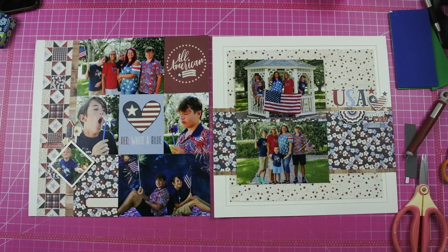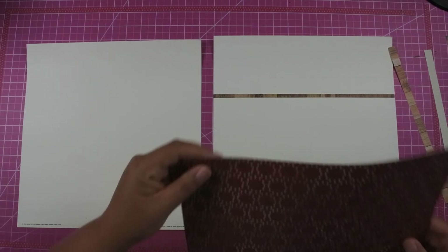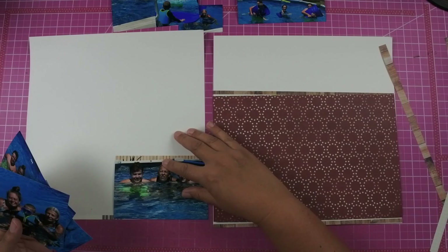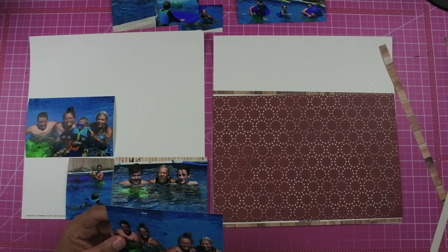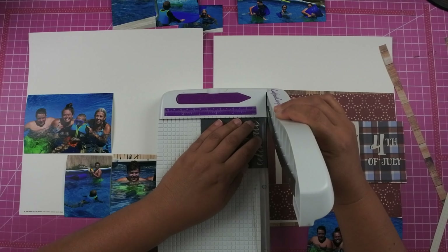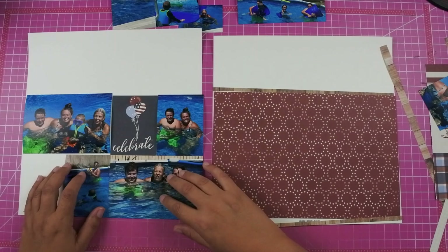Now I'm going to start working on the other layout. I have already cut out the paper because it was the same paper that I had used from the previous layout. These photos are going to be from the 4th of July and they're going to be photos of us in the pool, so I was really pulling more towards the red paper for this side. I knew that I wanted to use that red circle paper, which on the back has the blue florals that I used in the other layout.